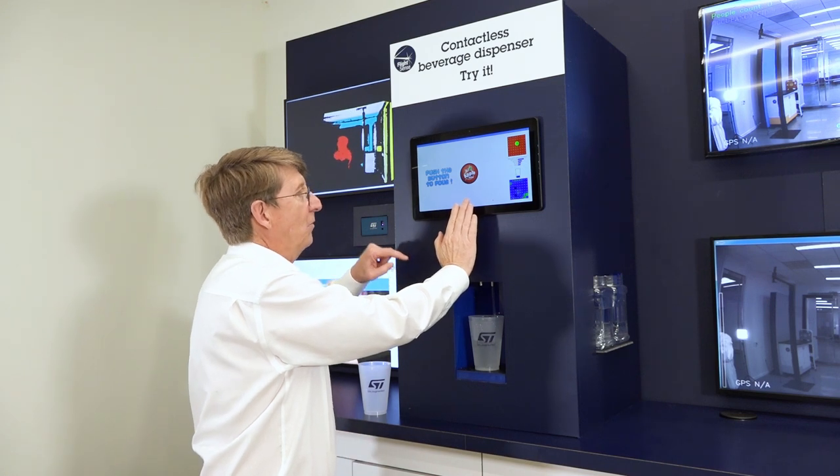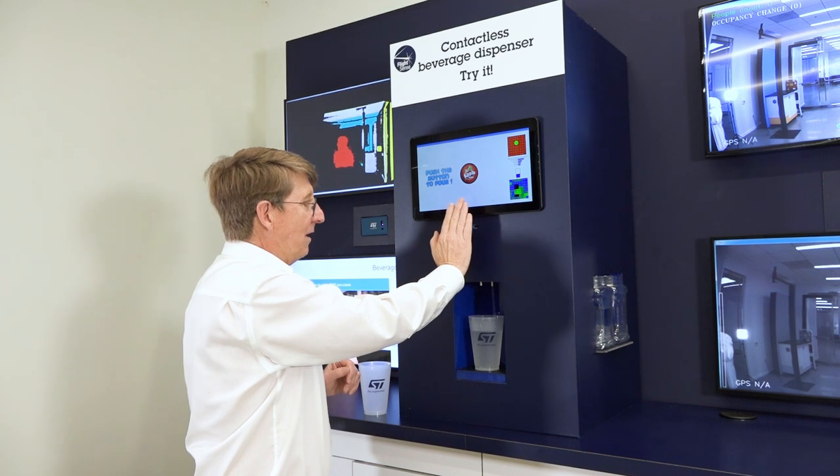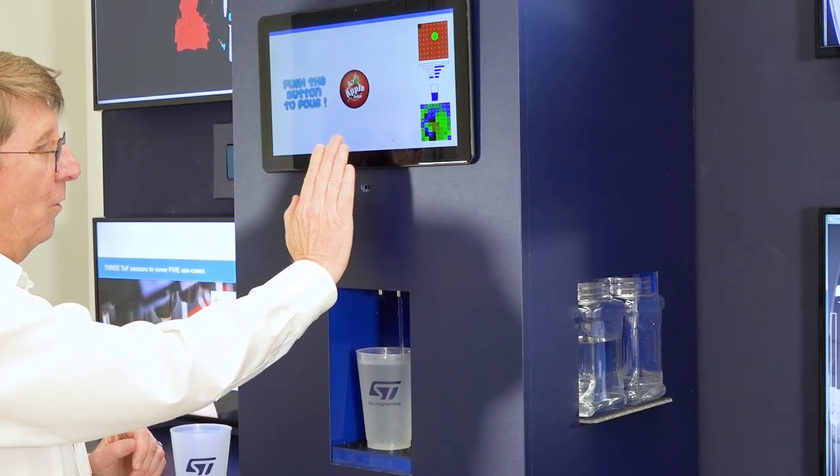There is the same sensor that detects the cup also detecting its fullness level, and when it decides it's full, the soda will stop.